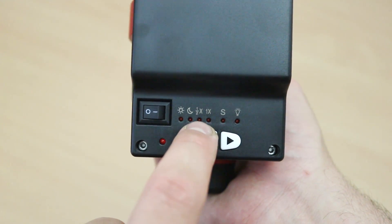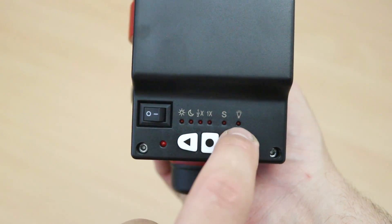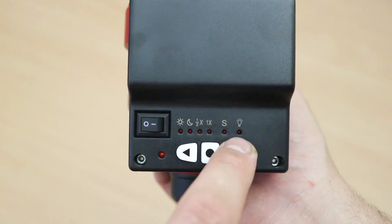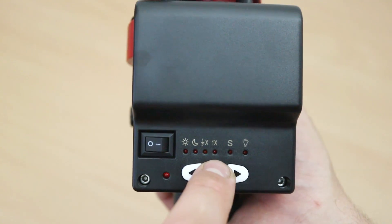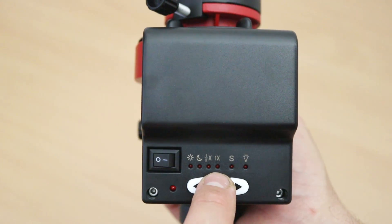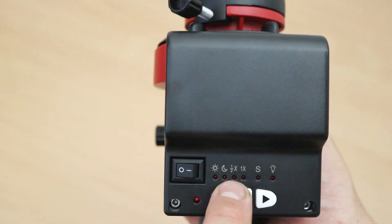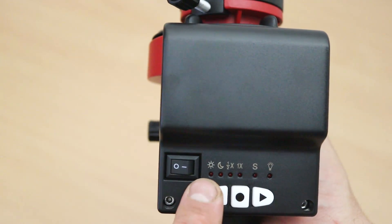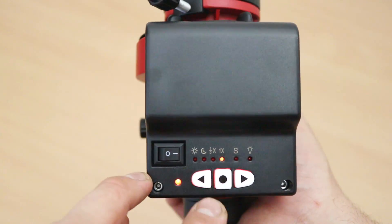On the top we've got the different tracking rates: solar, lunar, half-sidereal, one-times sidereal, and standby. The main important ones are solar, lunar, and sidereal. 1x sidereal is what I'll probably be using all the time as a deep sky tracker. Half-sidereal I think people use for starscapes when they want to capture some of the foreground as well as the background, and lunar and solar are self-explanatory.